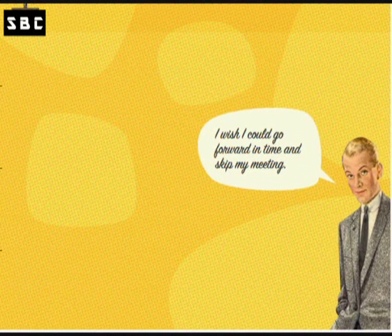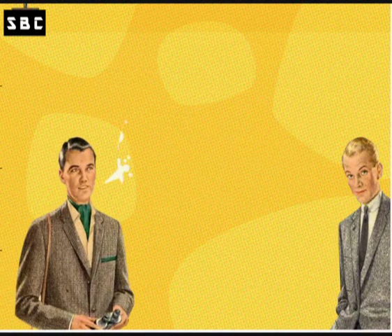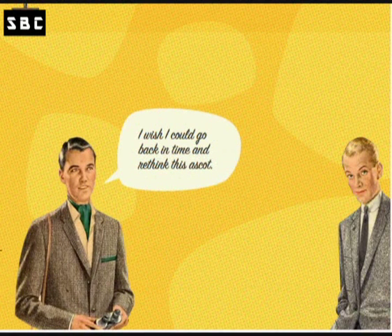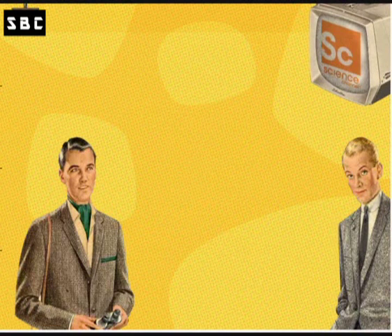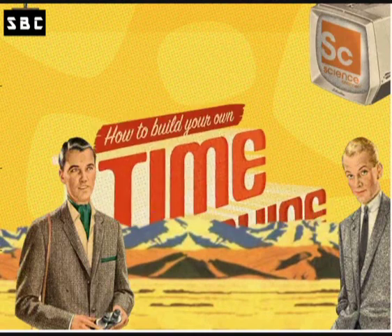Have you wished you could go forward in time and skip a long day of meetings? Or travel back in time to avoid an embarrassing wardrobe decision? Well, now you can. Thanks to the Science Channel, we'll show you how to build your own time machine. Before we start building, you need to know what time is.